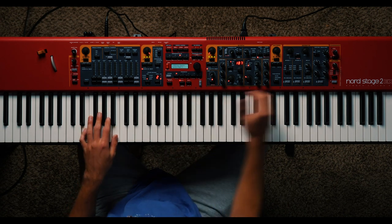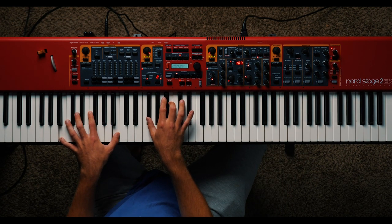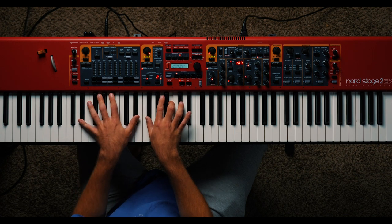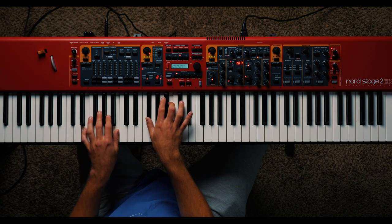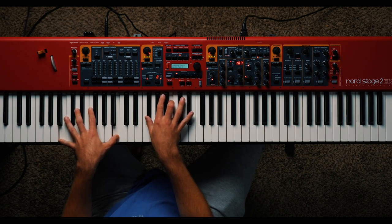Now I'll kick on the compression. I found that keeping my compressor around seven or eight works best for me. The next thing we're going to talk about is reverb.